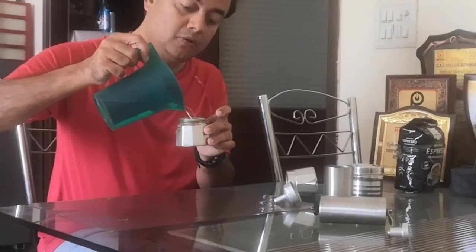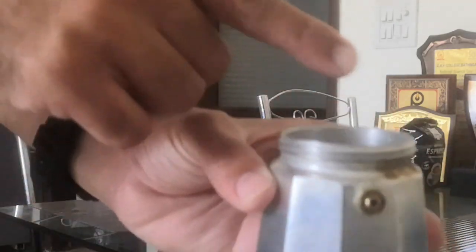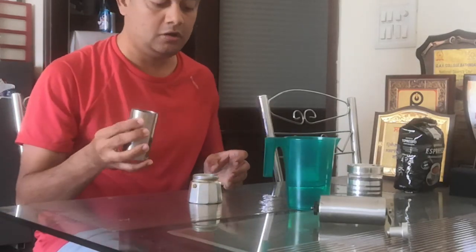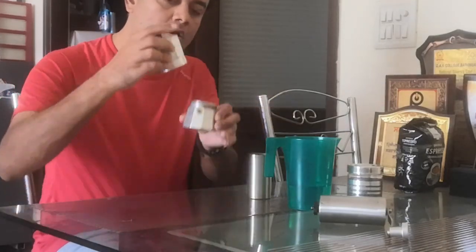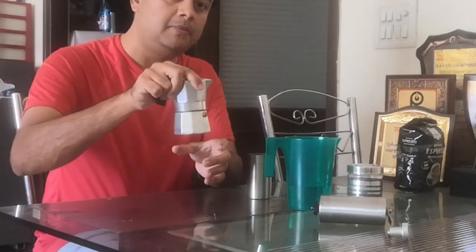The first step for using this machine is pouring water — not coffee water, just plain water. Pour it to just below the top of the bottom chamber. The second step is to place the funnel on top. The third step is to add the freshly ground coffee on top of the funnel. Don't press it — normally Italian bar coffee is pressed with a tamper, but that is not recommended for this method. Just level it nicely so the coffee is beautifully and evenly leveled. Then close the top chamber tightly.